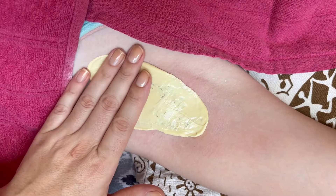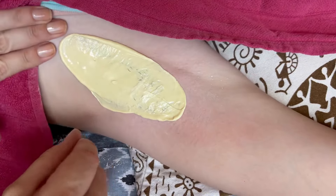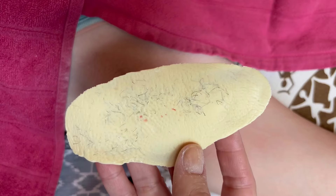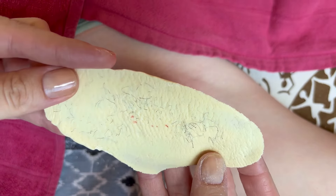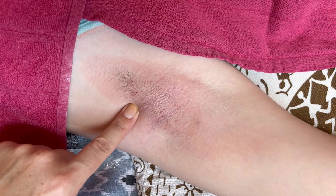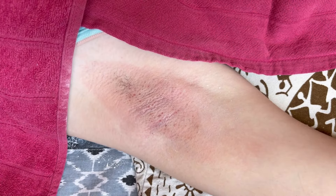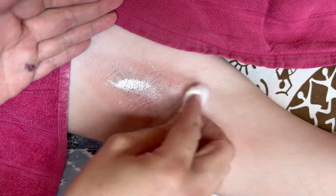Once again, when removing the wax, ensure it is nice and soft but firm at the same time. Apply your pressure, pull your skin taut, flick the wax, and then pull it off. Once again a nice removal. You will see a little bit of blood specks, especially when waxing thick hair — this is normal. Hair follicles do have a blood supply, so blood specks are completely normal as long as you haven't ripped off skin. These little blood spots are just from the follicles and usually go away within a couple of hours, gone by the next day.